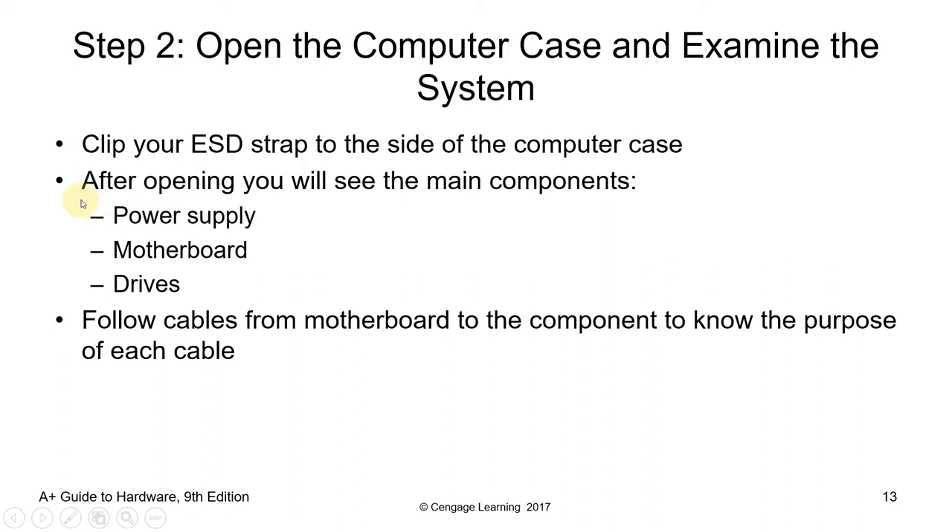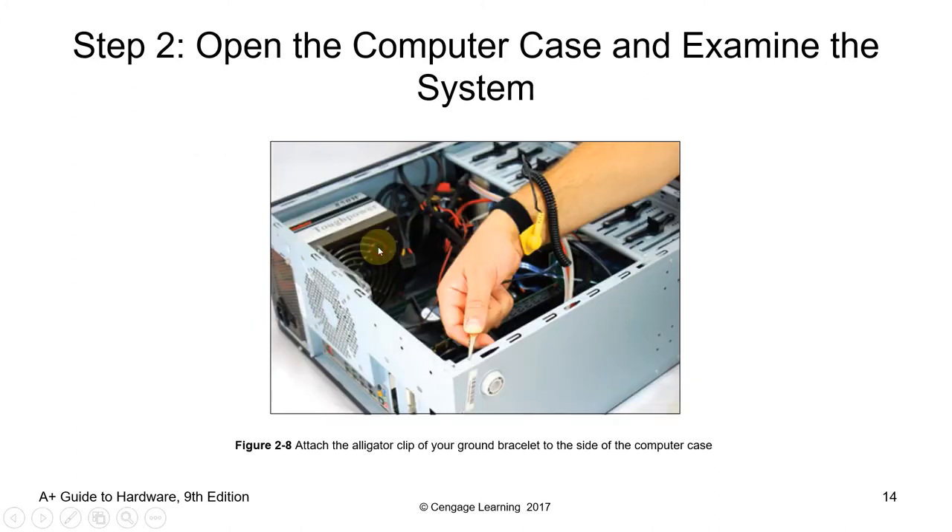After opening, you will see the main components: the power supply, motherboard, and drives — all connected via cables, either power cables or data cables. Follow cables from the motherboard to the component to know the purpose of each cable. By this time, the internal components are exposed, so take a picture of the layout of the components inside the chassis. The diagram here shows how to connect and use an ESD strap, also called a ground bracelet, to protect both the components and yourself from harm.